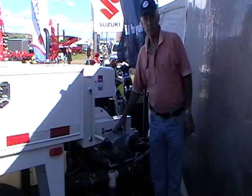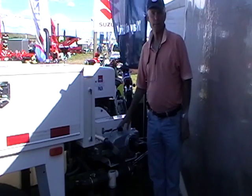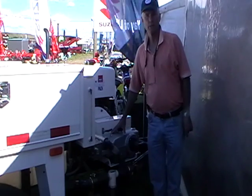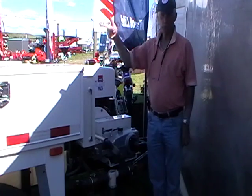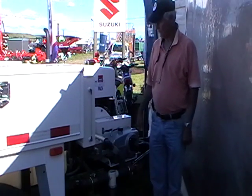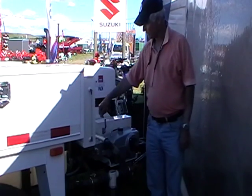This is a 4000 psi, 68 litre per minute pump. An important thing about the pump is its ability to run out of water without damage — if you run out of water, simply keep running it, retrieve your hose, go fill it up, and you'll be in good shape. You've got a bleed valve here to bleed the water when you've got the tank full.